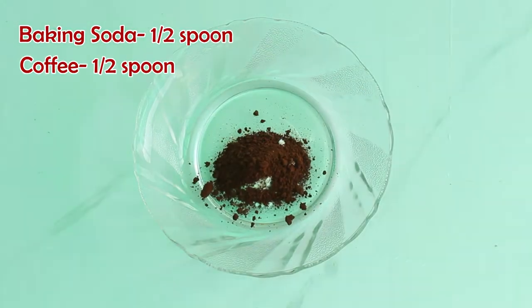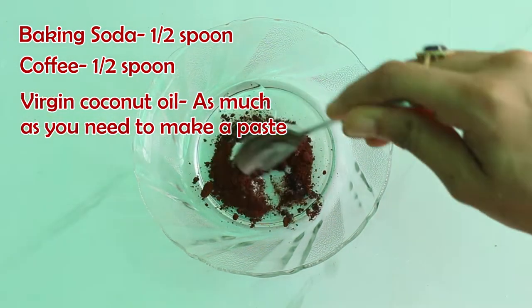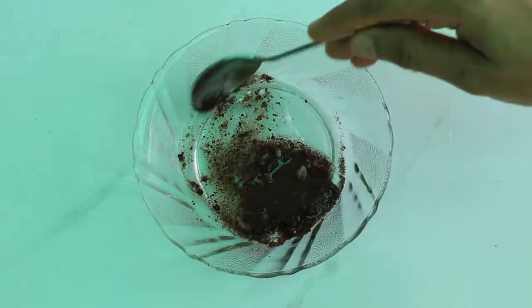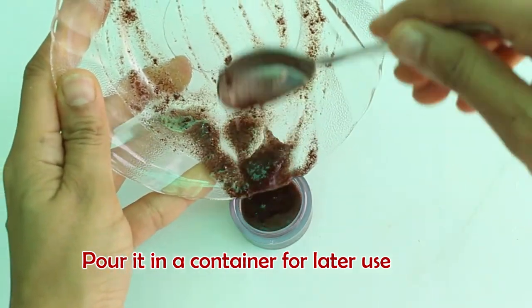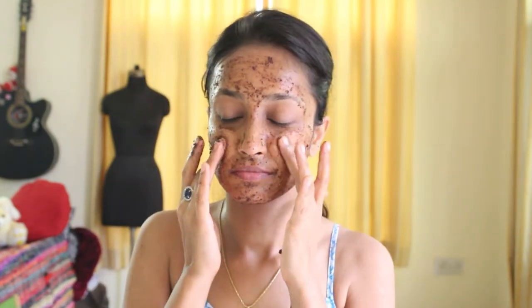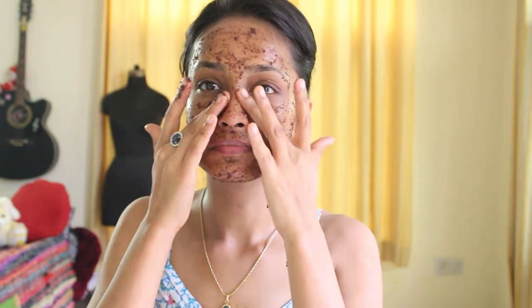Now to exfoliate my skin, I am using this beautiful homemade face scrub. To make it, you just need to mix baking soda, coffee and virgin coconut oil. That's it — it's that easy. Pour it in a container if you wish to use it later. Let's apply it on my face. Please be very gentle and don't massage in a hurry or be too fast — give it some time, just a matter of 2 to 3 minutes.